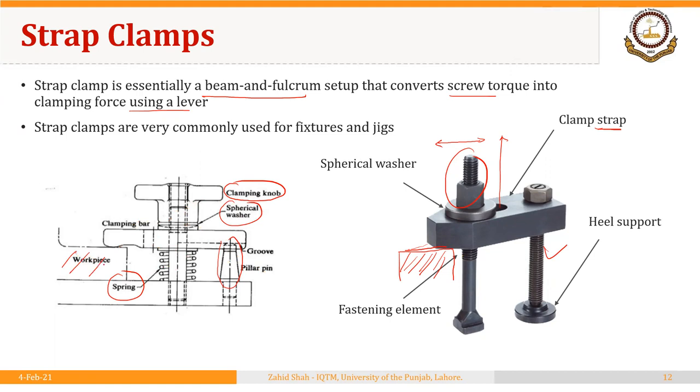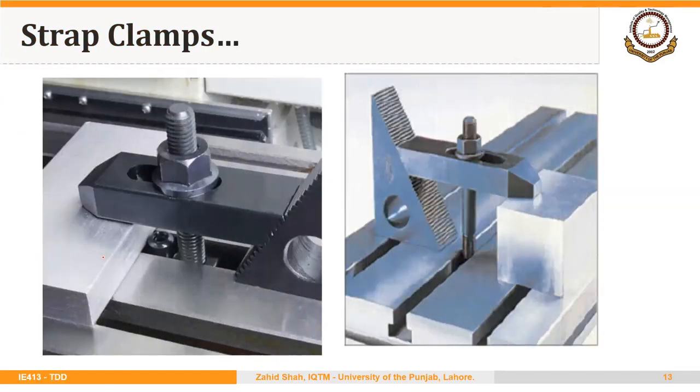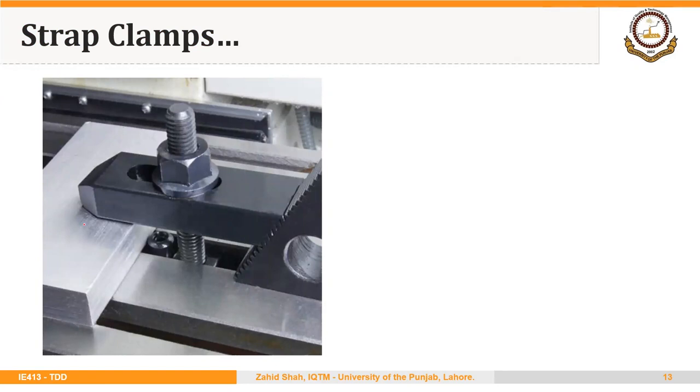Here the part is being clamped — this is the area of contact between the clamp and the workpiece. You could find other designs for strap clamps as well. Here is an example of a strap clamp being used, where it is being supported on this stair-type device. This is the locking screw and this is the workpiece or blank.